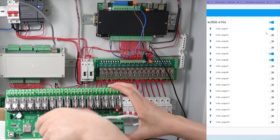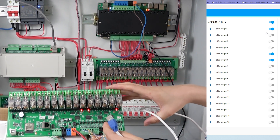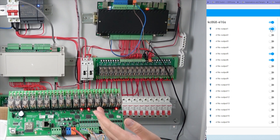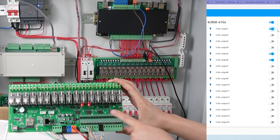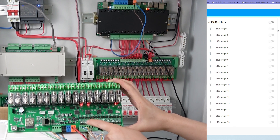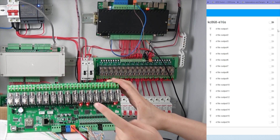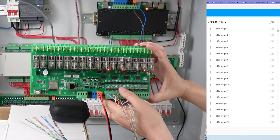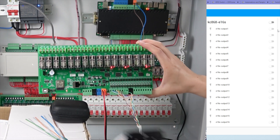Now I will remove the network cable. With no network cable, the Home Assistant dashboard shows that turning on and off does nothing — it won't work remotely. But if I press the physical button, it still works locally — inch mode, momentary mode, and interlock all still function. With just the 12V DC power supply and no network, I can still use the wall switch.